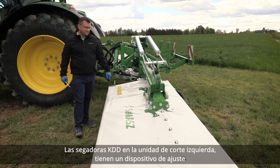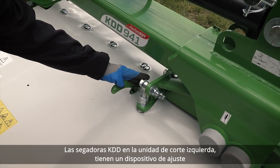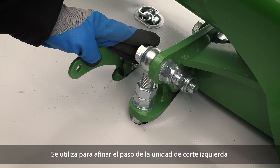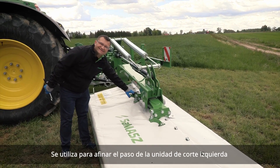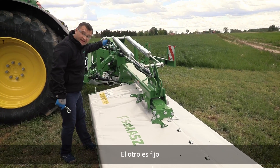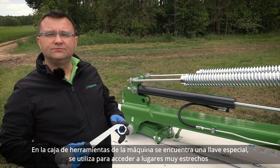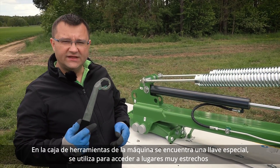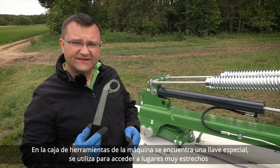KDD mowers have an adjusting assembly on the left cutting unit used for fine tuning the pitch of the left cutting unit. The other unit is fixed. In the machine toolbox you can find a special spanner, which is used to get to really tight places.